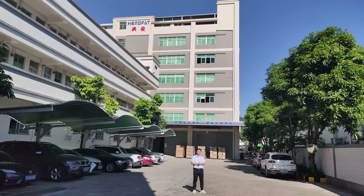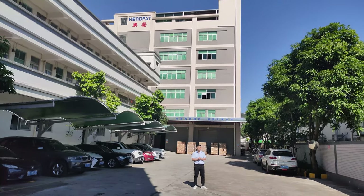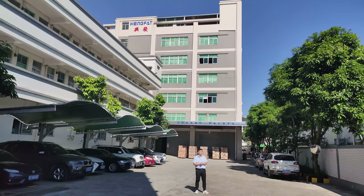Our factory was founded in 1999, so we have almost 30 years of experience producing these products.